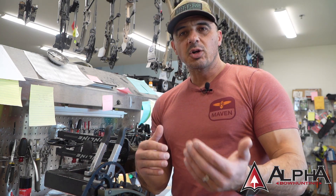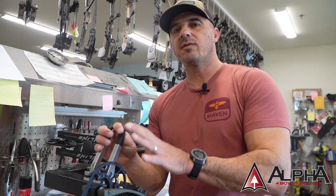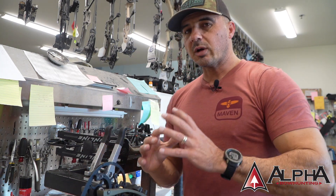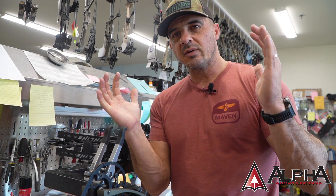I always recommend that you get someone to look over your shoulder or help you the first few times you're doing this, because even those of us who've worked on bows for years, every once in a while there's a little bit of an oversight or you just get working a little too fast. Having somebody over your shoulder the first few times using a press can be very important. Essentially, what a press is going to do — if you think about when you're drawing your bow back and you're starting to rotate those cams, those limbs are starting to take tension. You're basically compressing those limbs slightly.